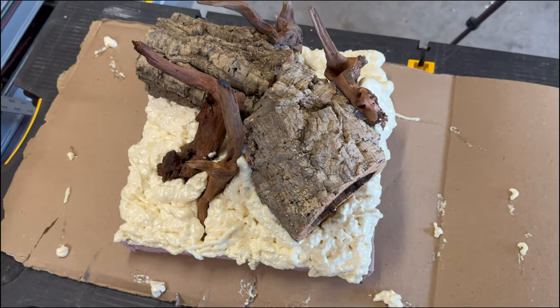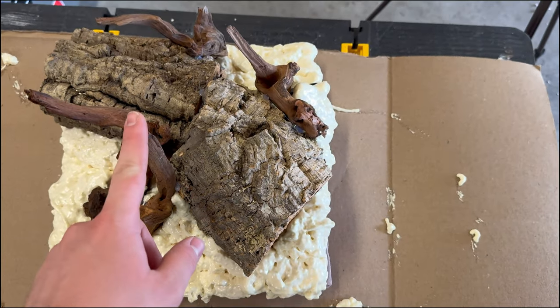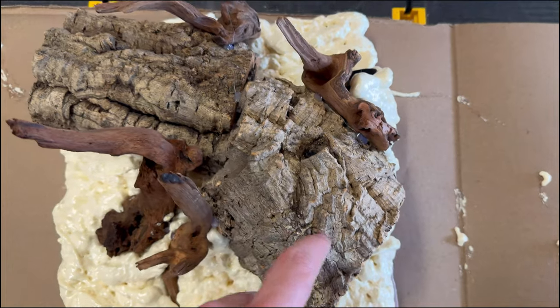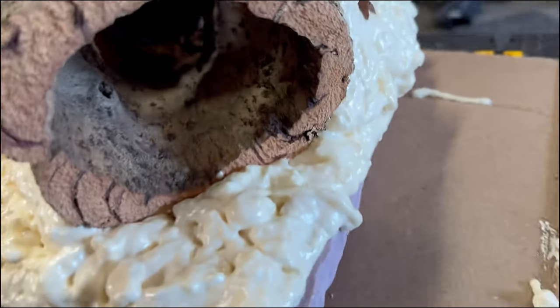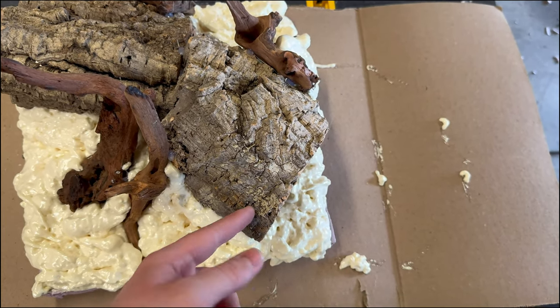Our foam has now been applied and I think it'll turn out pretty well. There are a few little entry points on this cork, but I want to drill a couple more just to give her a little bit more space. When she grows, she'll have more room to get in there, hide, and do her thing. So I'm just going to grab a few drill bits, drill those real quick, then wait for the foam to dry and move on to the next step.